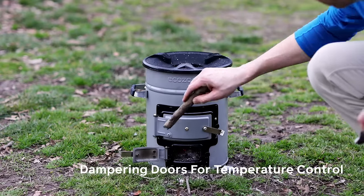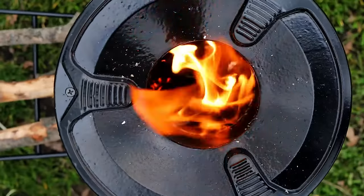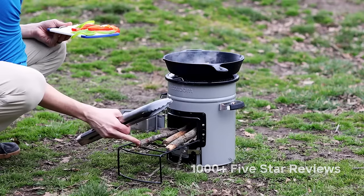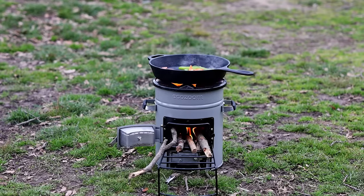Control the temperature of your flames, or put your fire out safely with the reinforced dampering doors. With over 1,000 five-star reviews on Amazon, enjoy a simple, effective cook stove that's designed for years of reliable use.